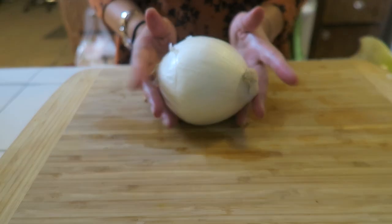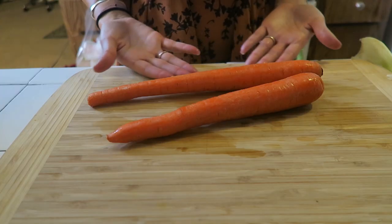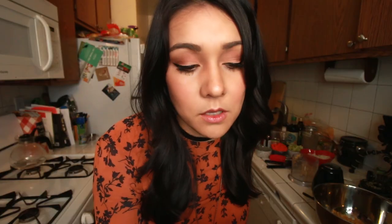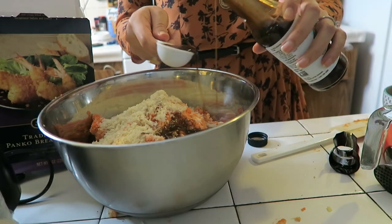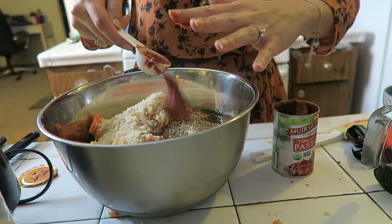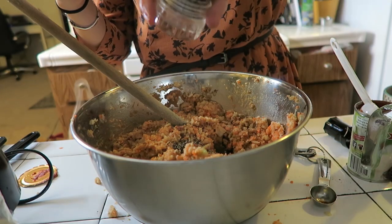Here are the ingredients going in, in case we get mixed up: two 14-ounce cans of chickpeas, one onion diced, two celery stalks chopped, two carrots diced, two garlic cloves minced, two cups panko breadcrumbs, half a cup unflavored soy or almond milk, three tablespoons Worcestershire sauce, two tablespoons soy sauce, two tablespoons olive oil, two tablespoons ground flax seeds, two tablespoons tomato paste, one teaspoon liquid smoke, and a quarter teaspoon of black pepper. Blend all those up in a food processor, working in batches.